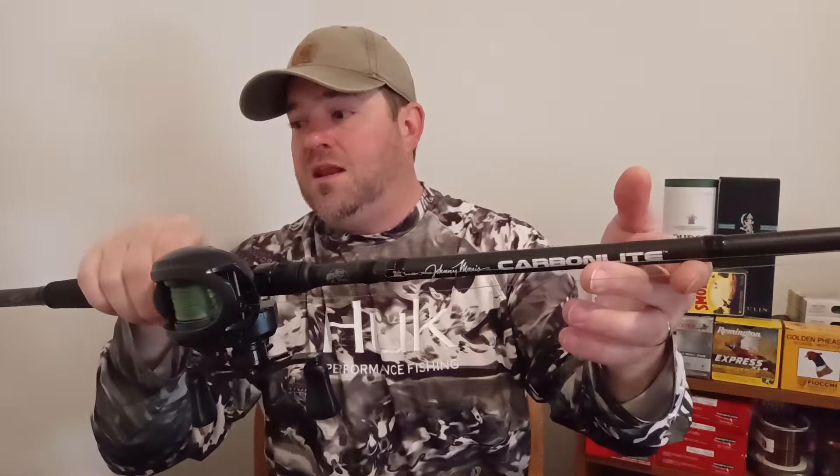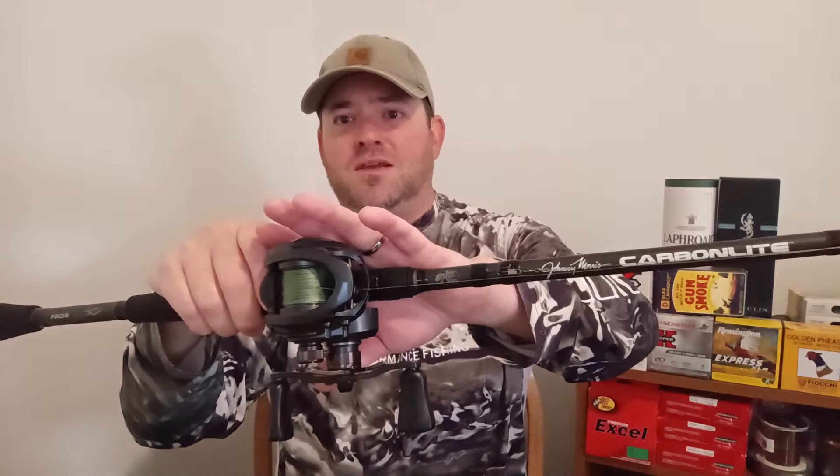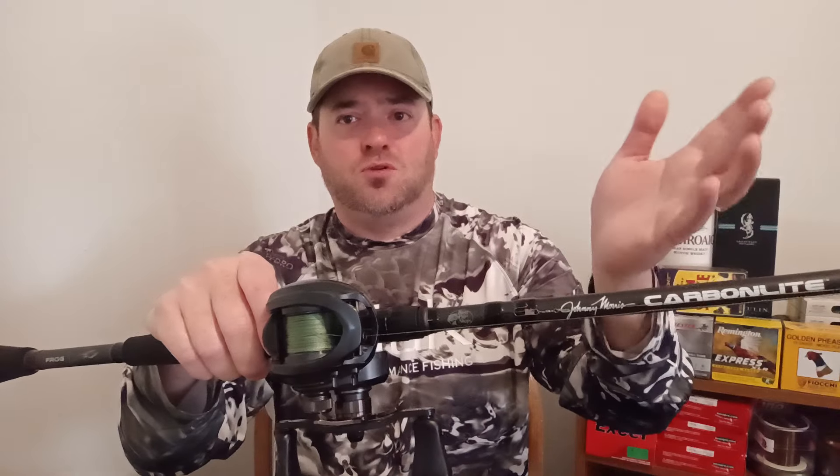This is one of the new Johnny Morris Carbon Light technique-specific rods — the Frog Rod. It's a 6'9 heavy fast, made with their RT4 graphite, and I paired it with one of the new revamped Carbon Light reels. They make these in a pearl white if you prefer that with the Carbon Light 2.0 rods. The reel specs: 10-bearing system, aluminum frame with 14 pounds of drag, 8.3 to 1 gear ratio, and dual brakes — centrifugal brakes plus an externally adjustable magnetic brake.